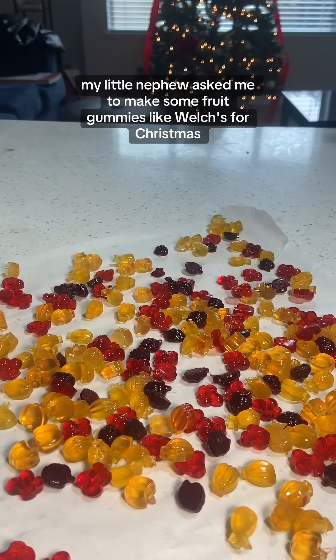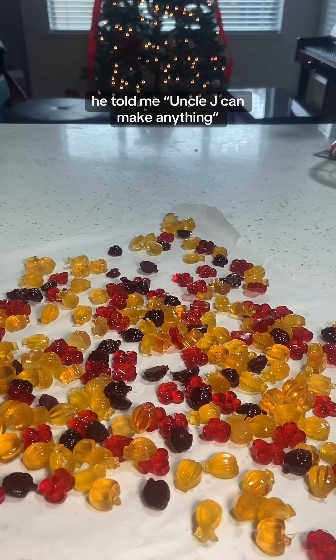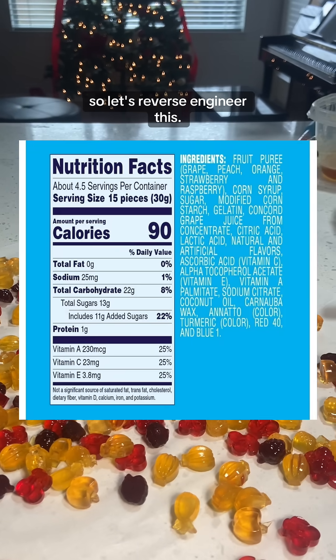My little nephew asked me to make some fruit gummies like Welch's for Christmas. I know I sound like Neuron Smith, but I'm being dead serious. He told me, 'Uncle Jay can make anything,' so let's reverse engineer this.